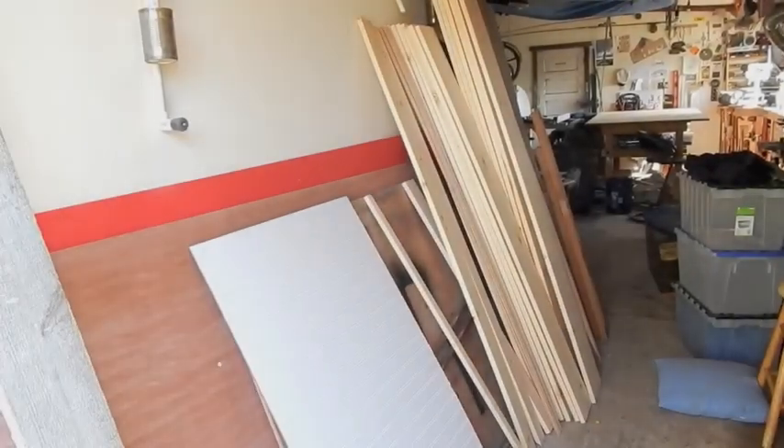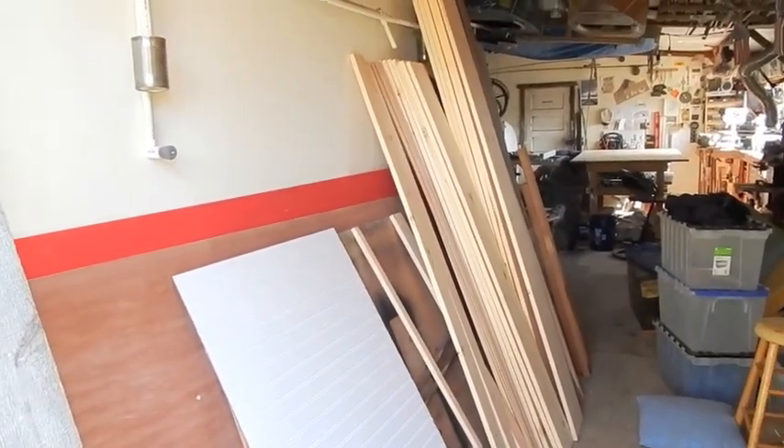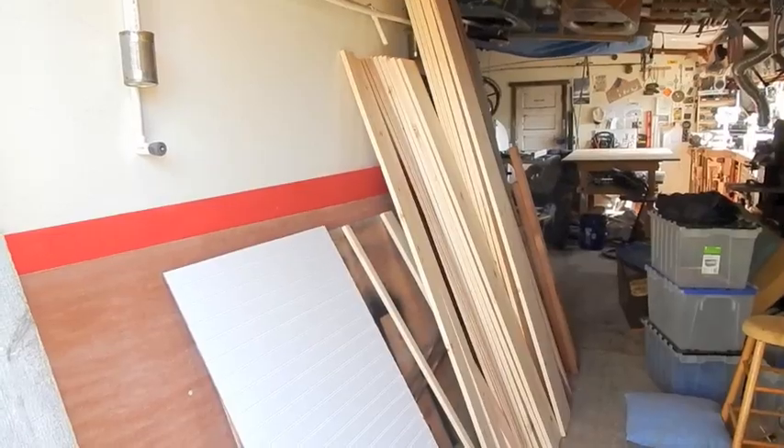So I got my boards, back panel, and screws. I'm ready to go. Let's build this thing.